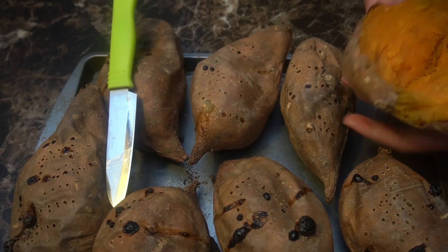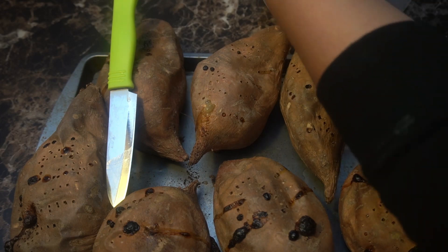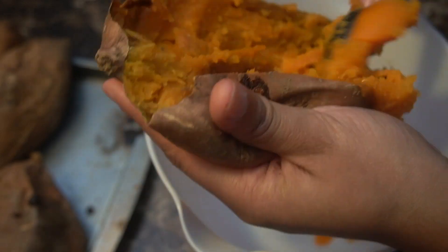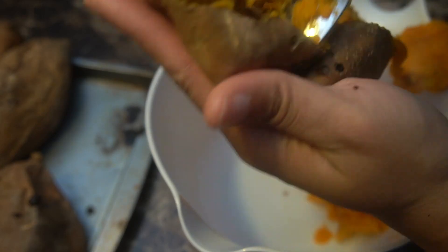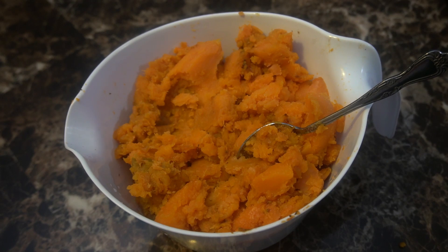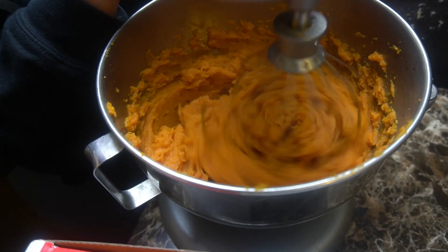We're going to go ahead and scoop out all of that flesh. I prefer to roast instead of boil because boiling actually strips away all of the flavor — you want to keep that flavor in to go into our pie. This gave me about six, maybe six and a half cups of sweet potatoes.